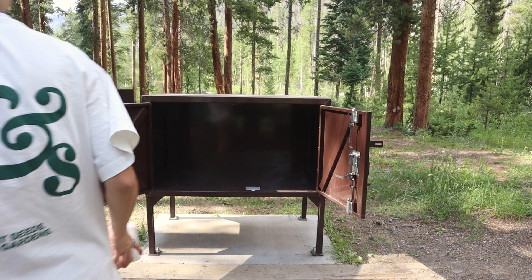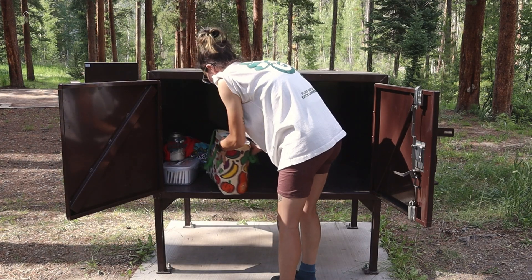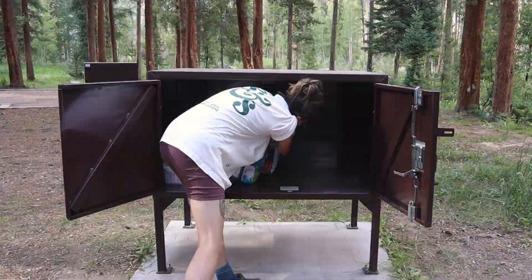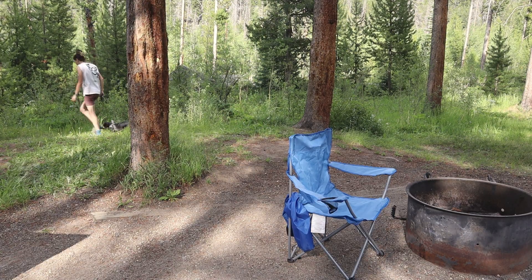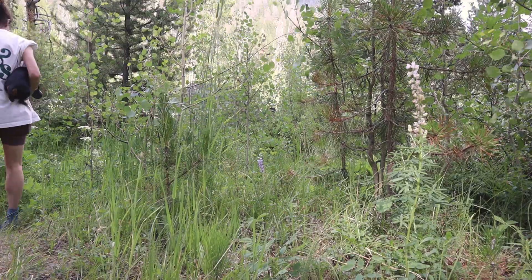This is our bear box — you put your food and any food-related items in there. There are black bears in the Rocky Mountains and although I've never seen one, I like to be extra careful around the campsite. There were beautiful wildflowers; we're in perfect wildflower season right now, everything is coming to life, and it was just so beautiful.